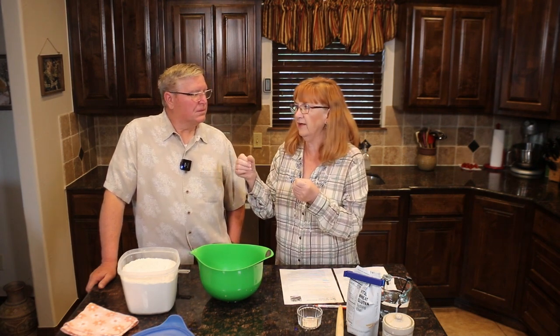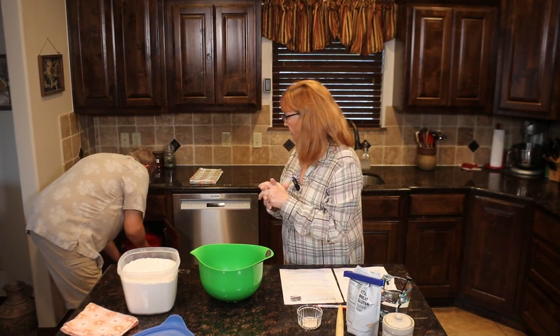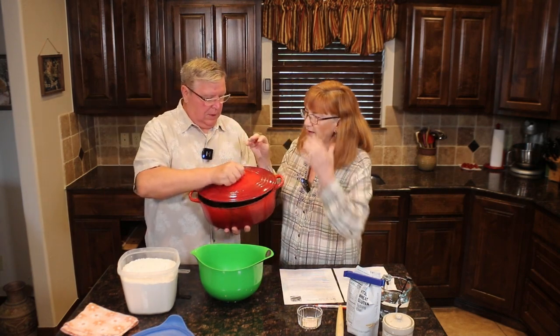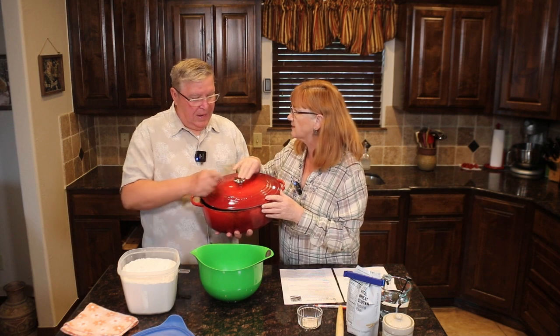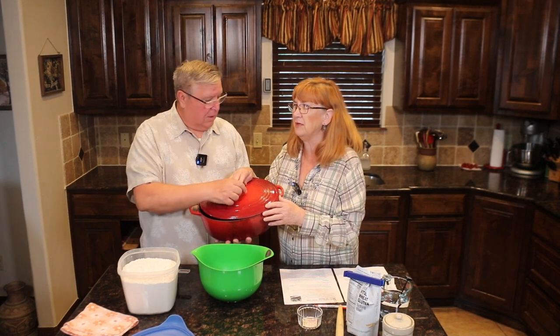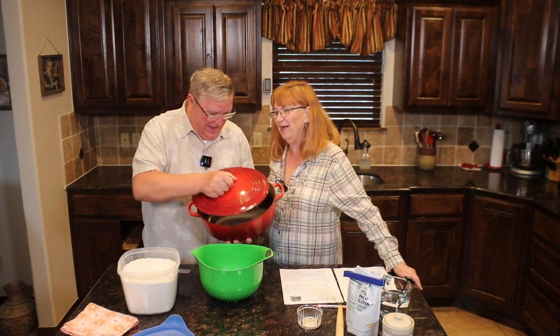The best way to do this bread is to have a Dutch oven. My Dutch oven is a Le Creuset — I've had it about 20 years — but the handle is not metal. I don't know why Le Creuset didn't make a metal handle, because they charge enough. I had to buy a metal replacement handle on Amazon. This bread cooks at about 450 to 475 degrees, so you need that metal handle.